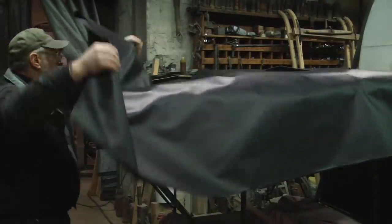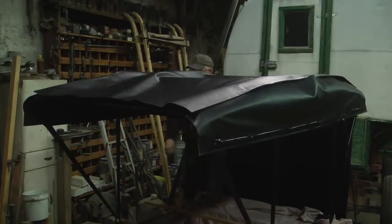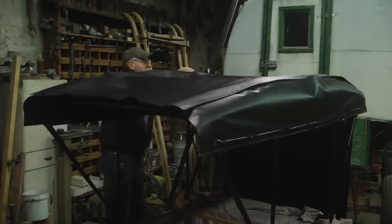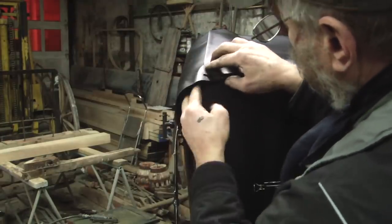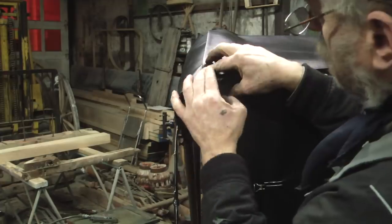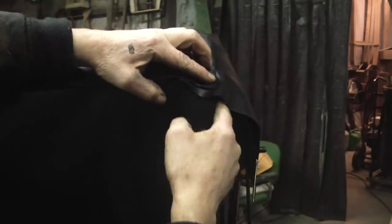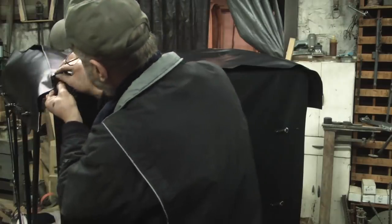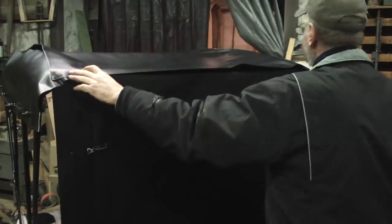We have the upper quarter panels fitted for this top. Now we need to fit what's called the top deck. Every top is a little different, but generally the seam you want to go right down the center of the curve of the bows. In this case the side of the curtain quarters are right at that same spot, so I'm going to line the seam of the top deck up with the outside edge of the bottom curtain quarter panels.